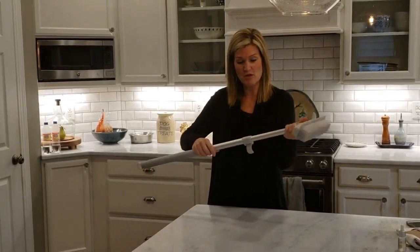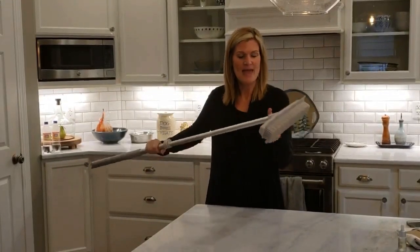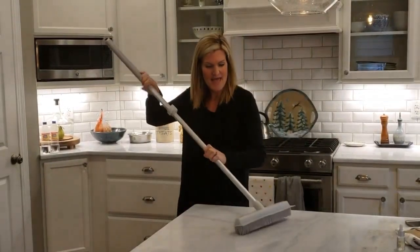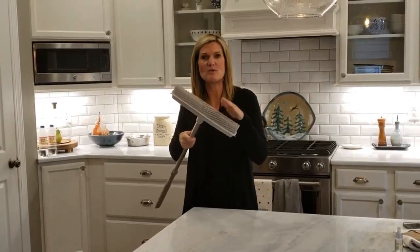It's adjustable. It's got this great handle that adjusts up to here, and basically I just take it — I'll show you — and I scrub, and the rubber pulls very naturally anything out that you need it to pull out.